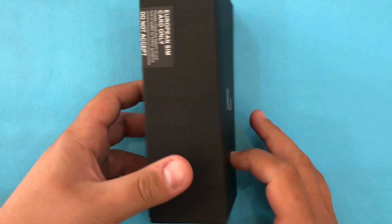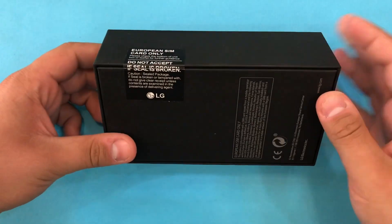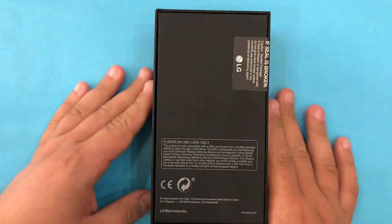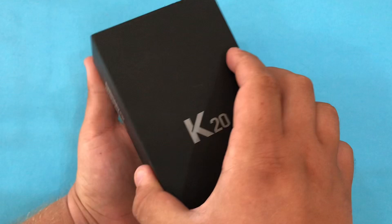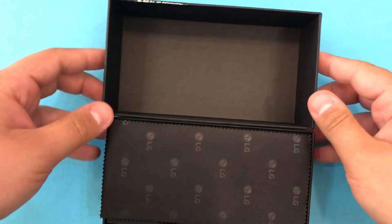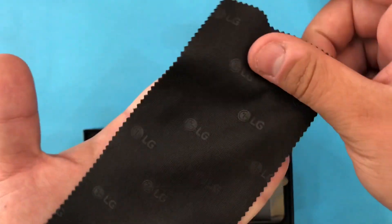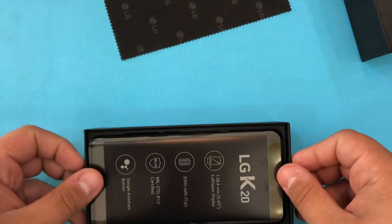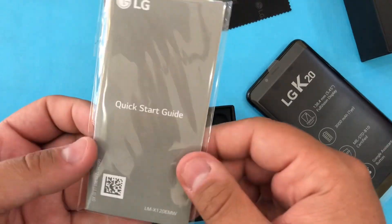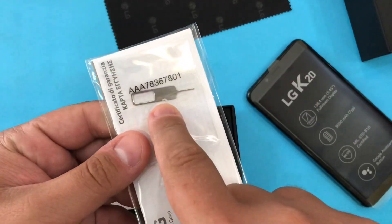For now let's go with the K20. I previously opened this phone and did the updates, but for the dramatic effect I've put everything back as it was before opening. So we have an LG branding fiber cloth, the phone itself, and the quick start guide with SIM ejection tool.